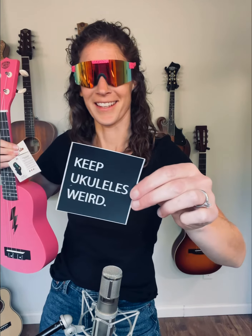Pretty nice, and it also comes with the tuner and the chord sheet to help beginners and intermediates alike, and also our fun 'keep ukuleles weird' button and sticker.